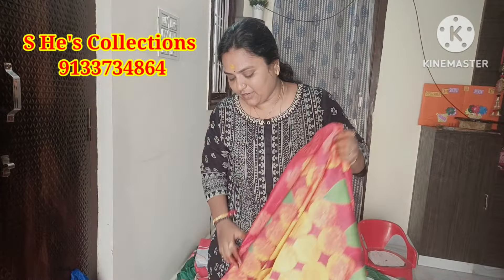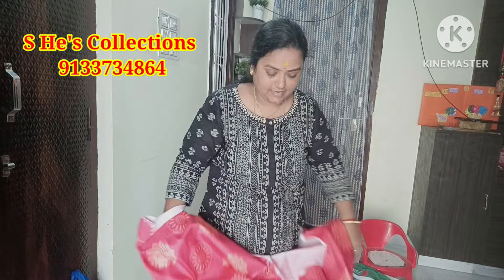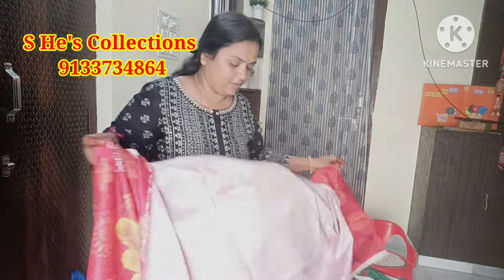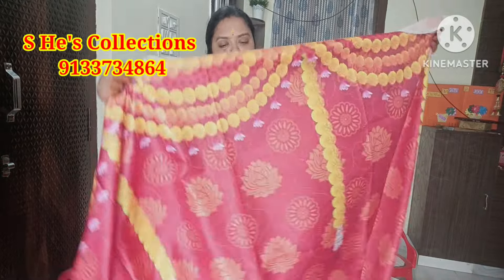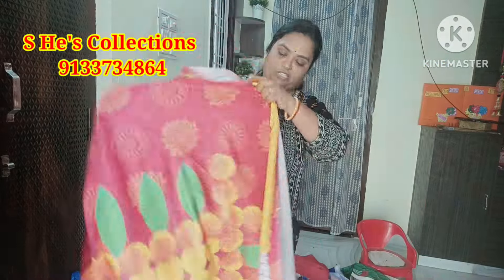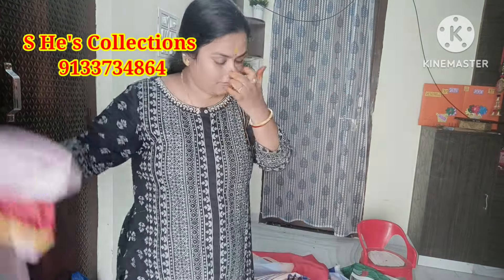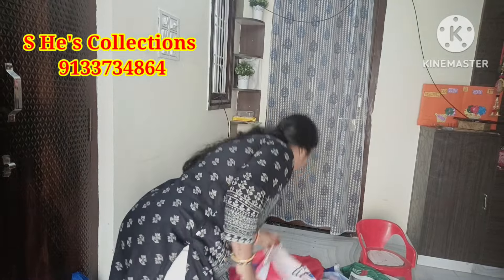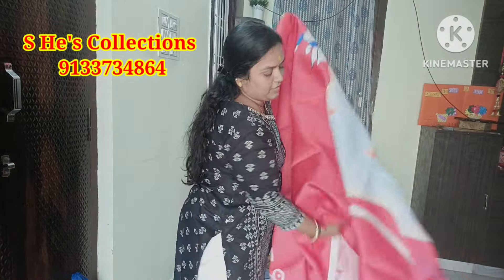You can see the background cloths and results in this video — just a glance. This is red — you have tomato red. You have fine. This is the middle design — this is the middle design, okay? This is the single piece.